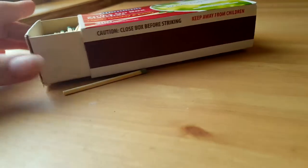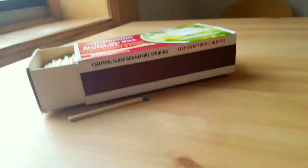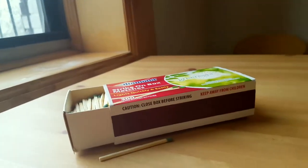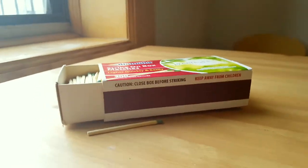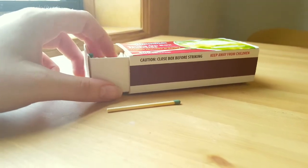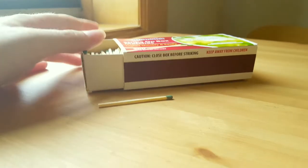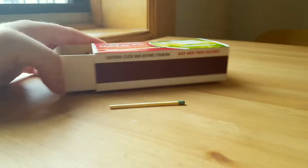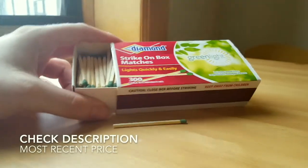I bought this two days ago, but it's not the first time I've bought these matches — I've bought them over the years. These ones in particular, I started using about five months ago. I go through them on a regular basis depending on how often I light candles, but this is a fairly large box.